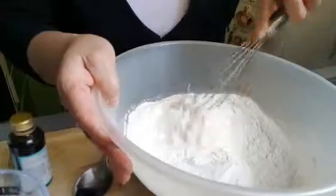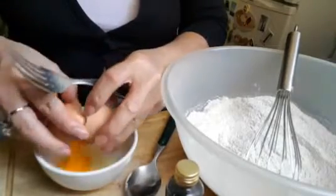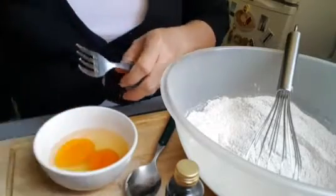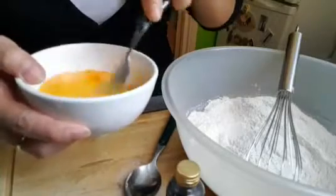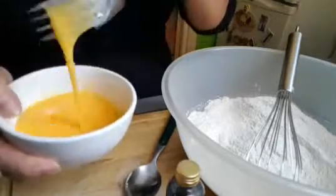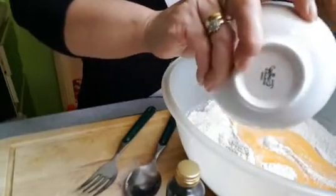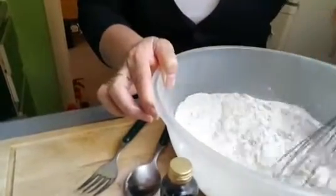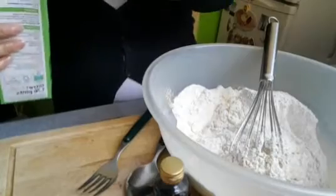And then I will add two eggs. I'm gonna beat this by using a fork before I mix it into the dry ingredients. Okay, now I'm gonna mix it here.